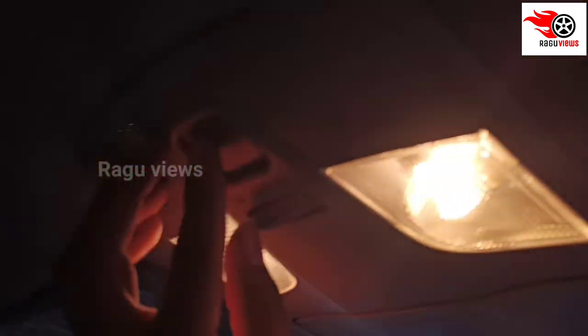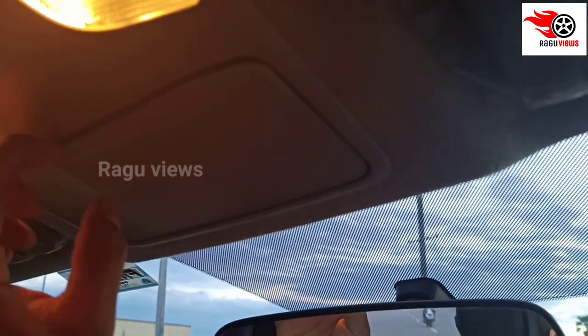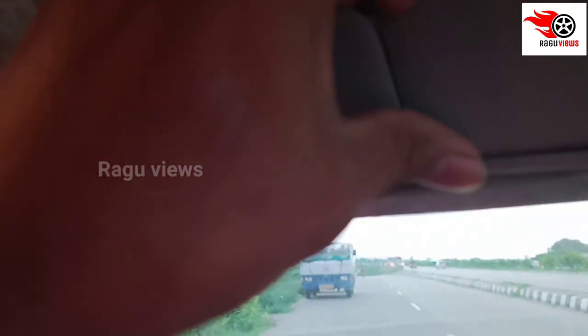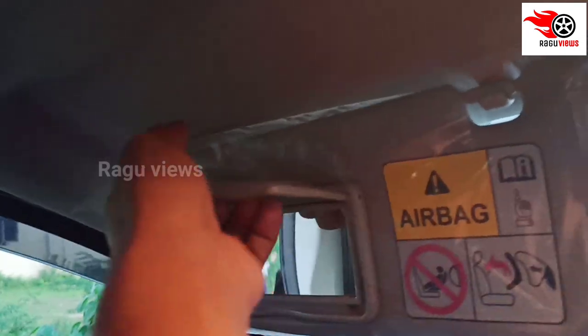There is a front rear view mirror with light placement, power on and off buttons, a sunglass holder, and a sun visor with a light and mirror. Both the passenger side and driver side have the same handles, and there is a center light.